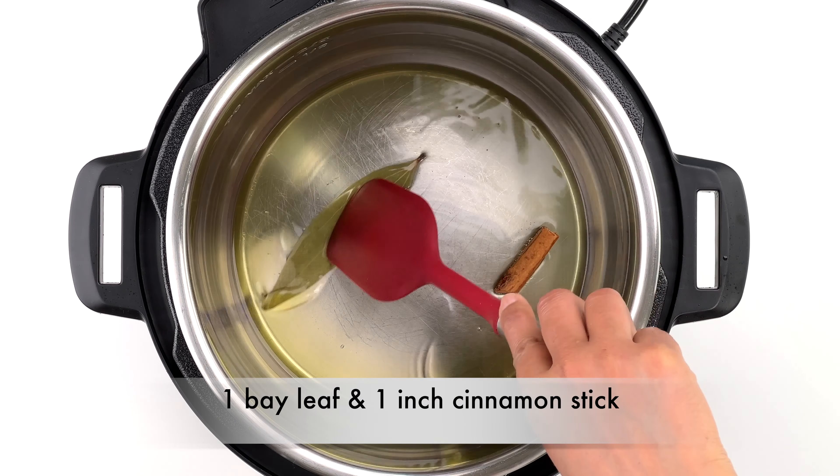Then add two tablespoons each of chopped ginger and garlic and lightly roast for a couple of minutes until they start to change color. After that, add one chopped green chili and lightly roast for a few seconds. Then add in two cups of chopped onions and about a teaspoon of salt, or to taste.